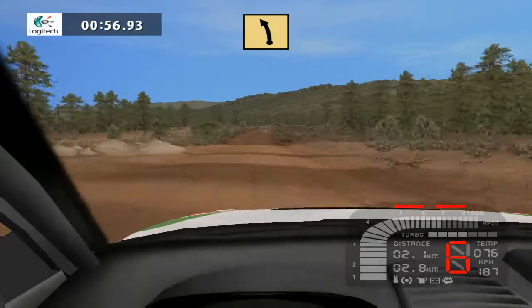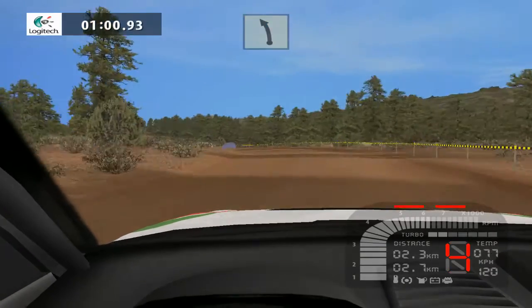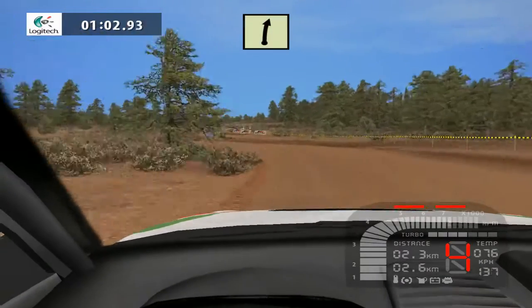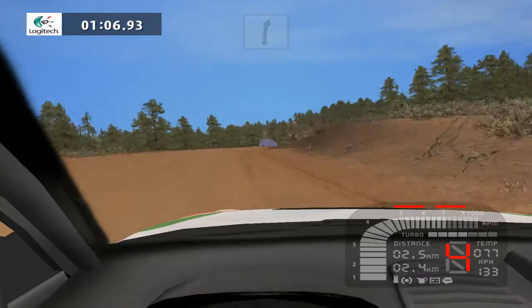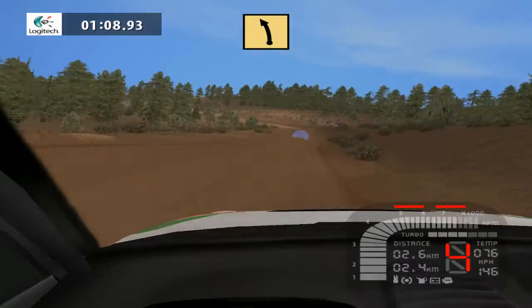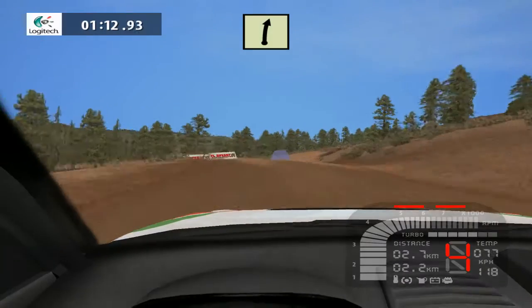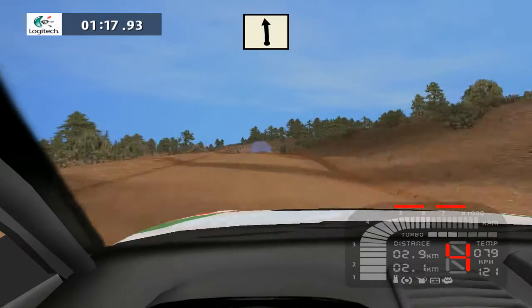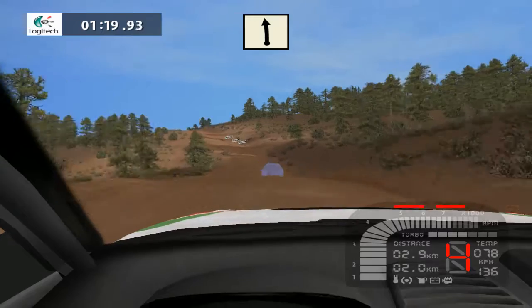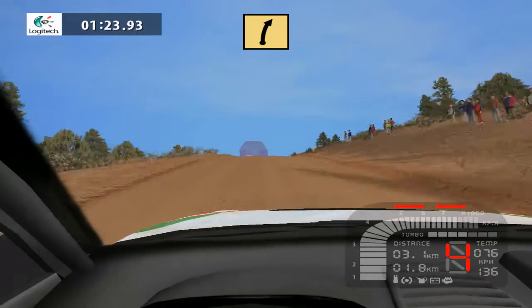Fast left tightens 100. Easy right 70. Fast left 70. Easy right 50. Keep middle over crest. Easy right 50, black left 100. Over crest into fast right 100.